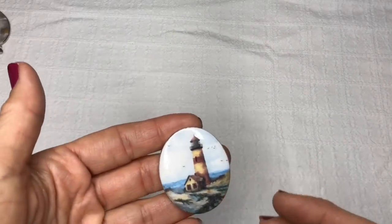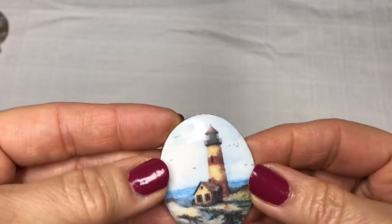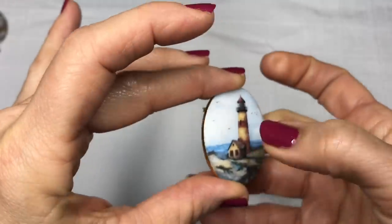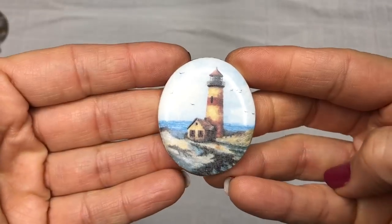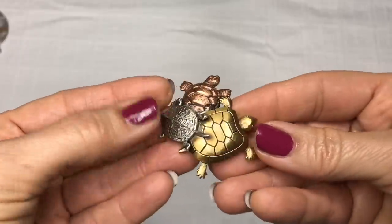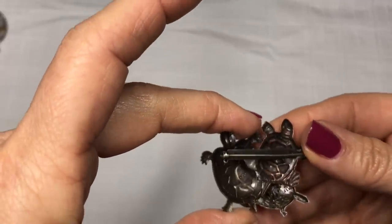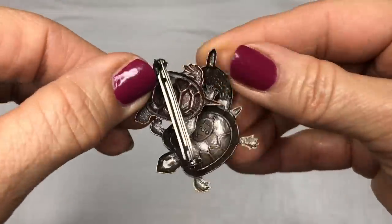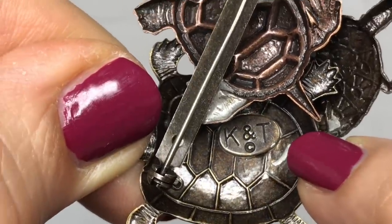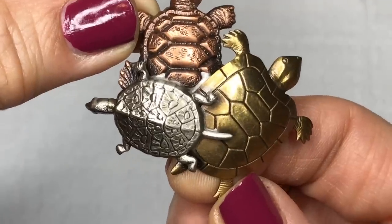There are quite a few brooches in this particular jar. There are lighthouse lovers out there — again another nautical theme. This seems to be porcelain, so this is quite cute. Staying with the nautical theme, there's turtles, and I know some people love turtles — some might be a collector. Let's see if I can find a stamp on there. I do see one. The stamp is K&T. So I should be able to list that in one of my stores or both — Poshmark and eBay.